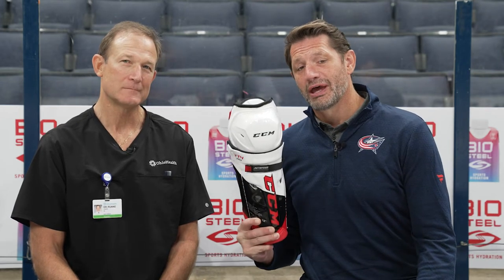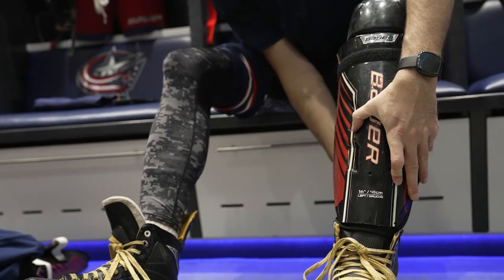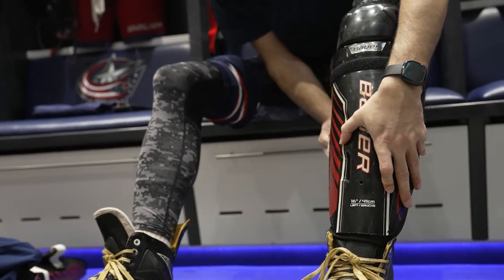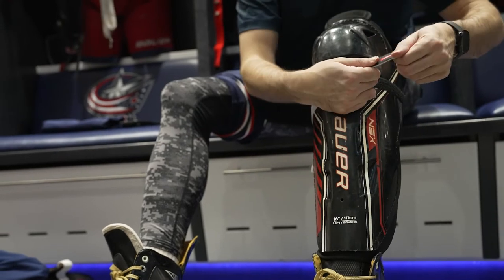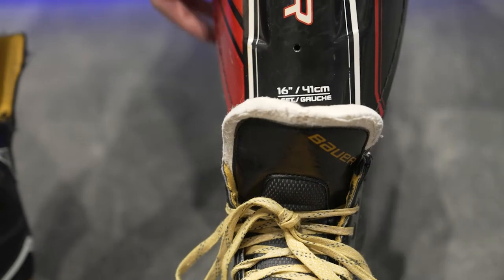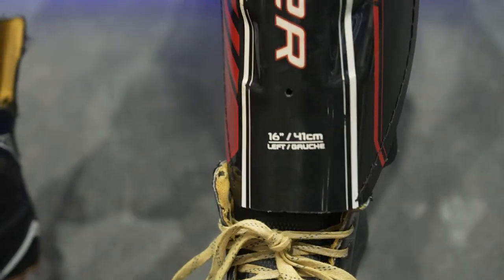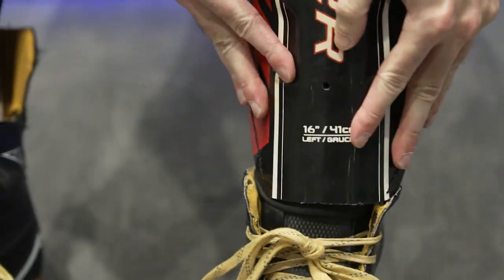When we're talking lower body, we have got to start with the shin pads. It's important that these fit properly with the knees snug in the pad, and you want to make sure it extends down to the top of your ankle. We recommend that you tuck the tongue of your skate underneath your shin pads as well. This offers additional protection to your ankle from skates, blades and sticks.